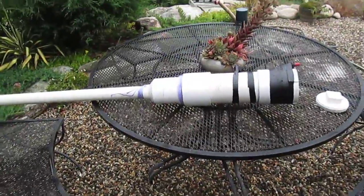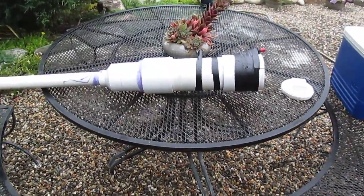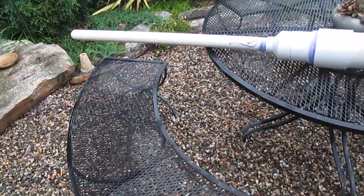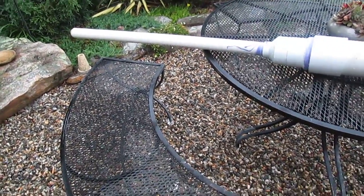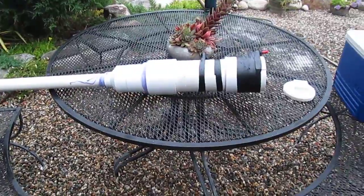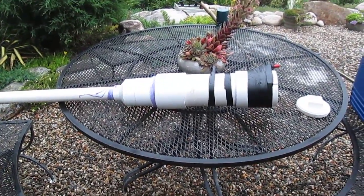I fired it off yesterday at a friend's farm and the potato went about 200 yards. Hopefully I'll have somebody film me shooting it off soon. That's it for now — talk to you later guys.